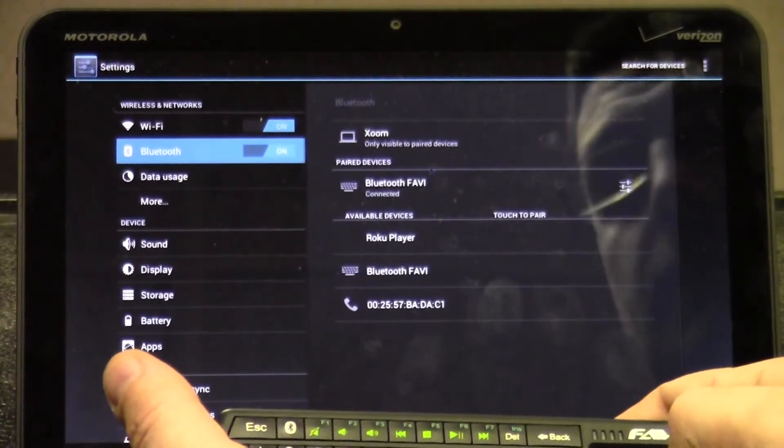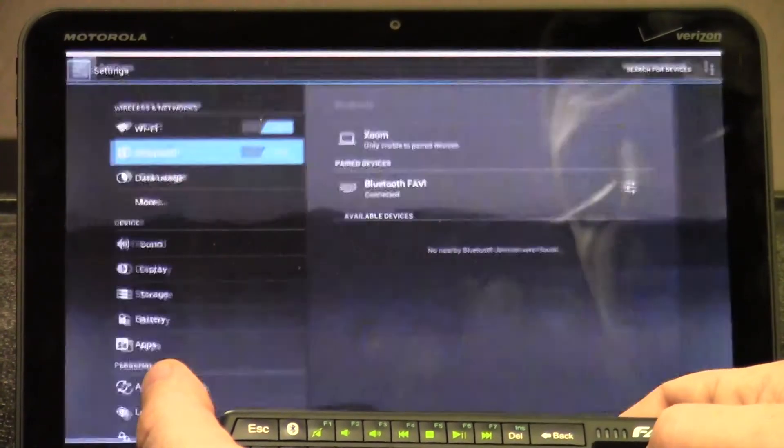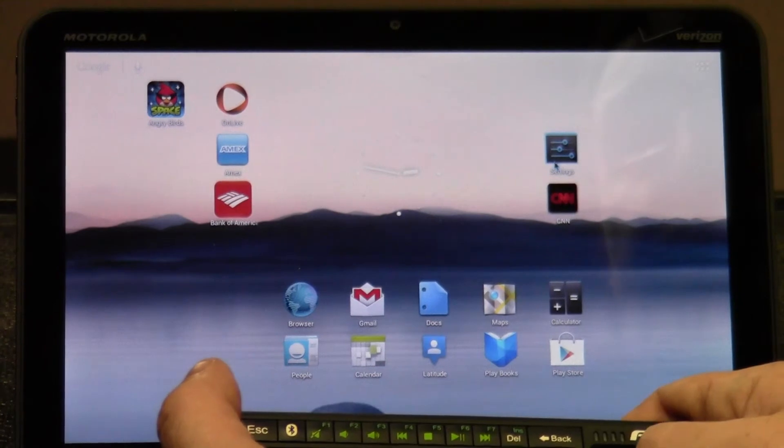From there, your device will now be paired with the tablet, and you should be able to navigate using the touchpad and type using the keyboard.